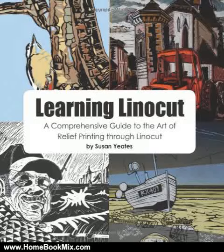This is the summary of Learning Linocut, a comprehensive guide to the art of relief printing through Linocut by Susan Yates.